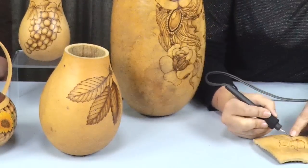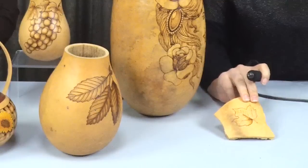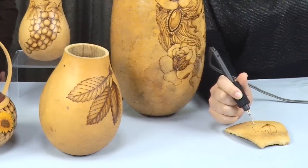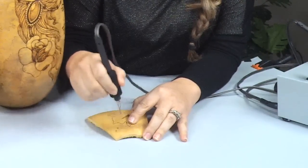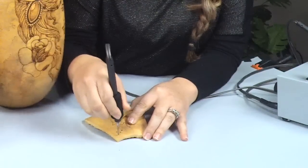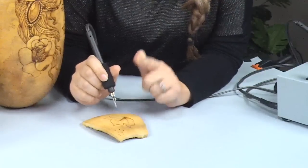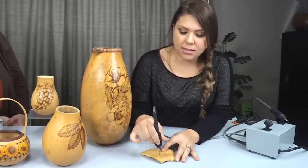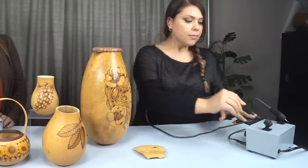Another cool thing you can do with the writing pen — you can also make little dots. You go straight down and then twist, and you get nice little dots on your gourd. You could do pointillism with the writing pen or with the arrowhead. With the arrowhead you can make more texture-like dots using the same concept — don't go too hot or you'll pierce all the way through — just go straight on and twist.